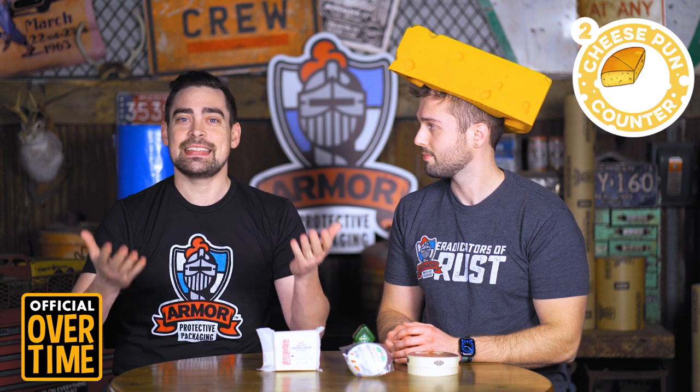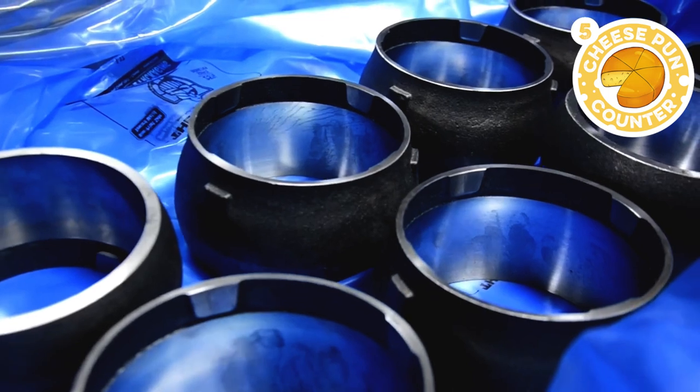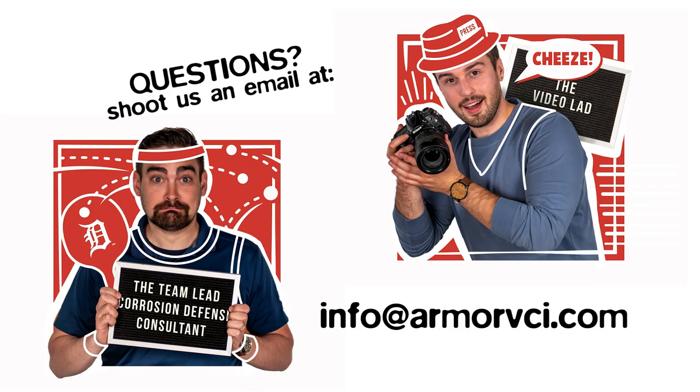Which is exactly why if you have a four-mil generic film versus our four-mil EQ Defender film, you can't even call them apples to apples or brie to mozzarella — it is completely different altogether. Armor Defender stands above the rest; the curds rise to the top. So if you're trying to save some cheddar on your VCI packaging materials, look to Armor Defender. Reach out to us at info@armorvci.com because we are the cheesiest guys around — in a good way. We'll protect your metal parts all the way.